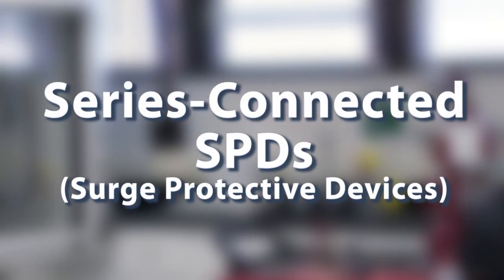Hello, my name is Ron Hotchkiss and I'm the Vice President of Engineering for Surge Suppression Incorporated. Welcome to Tech Talk. Today we're going to talk about series connected SPDs.